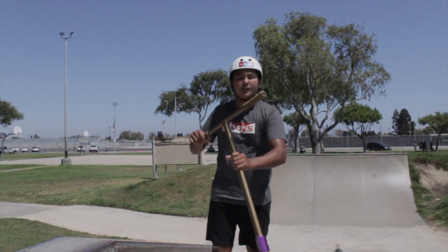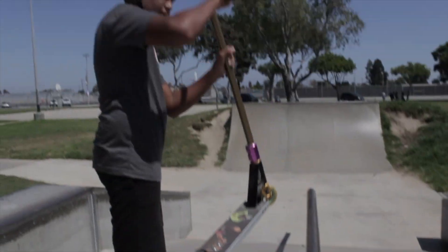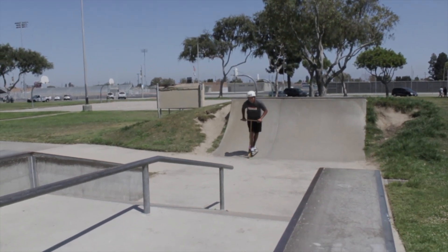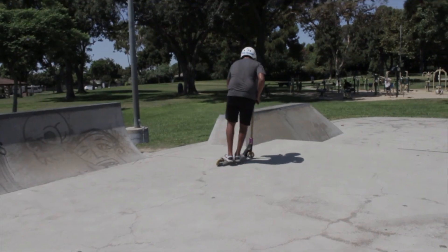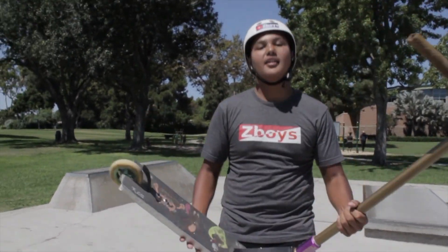Alright guys, first thing I'm going to do is see if I can ride this. This scooter is so much heavier than mine.